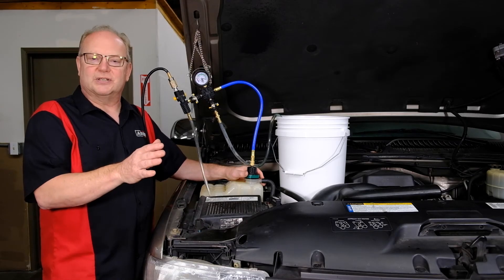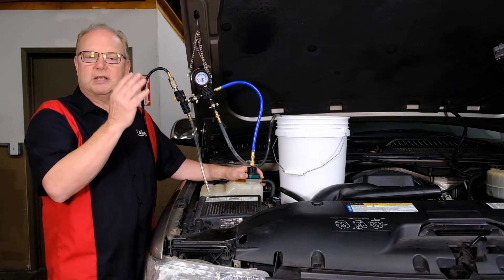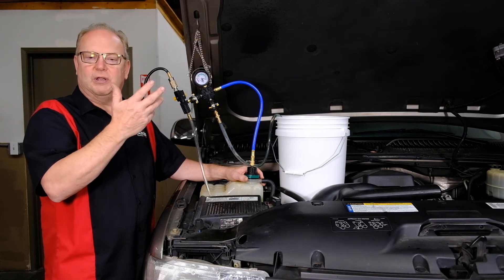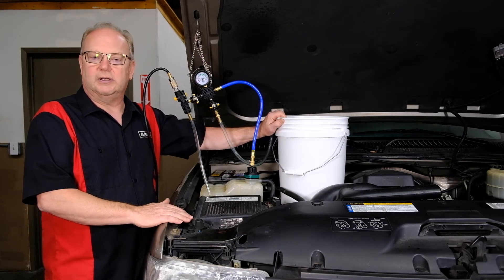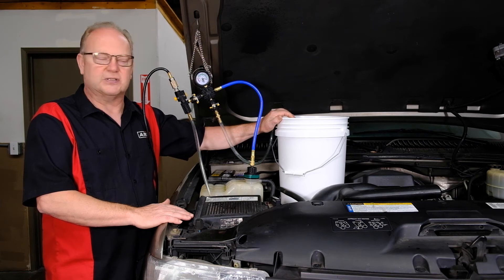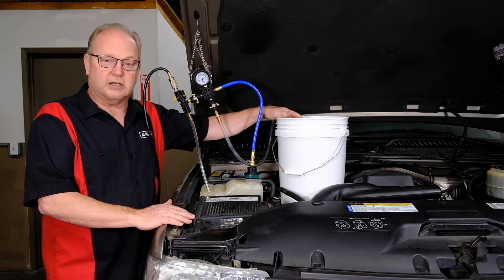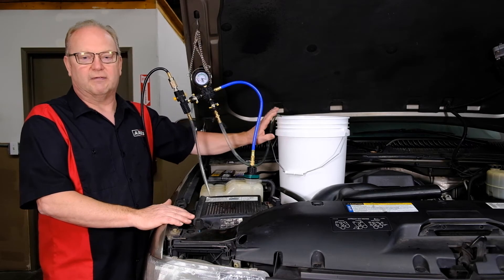Now that you have an empty cooling system that's been repaired, or you're just servicing the system with fresh coolant, we'll set up the coolant refill device and easily properly refill the system with fresh coolant and purge out any air. In a bucket, you'll have your new coolant at the right concentration level ready, and you want to make sure you have it at a pretty high point — it makes it easier to refill the system and top it off. Make sure there's plenty in there because it will suck in air, so you don't want to get caught short.